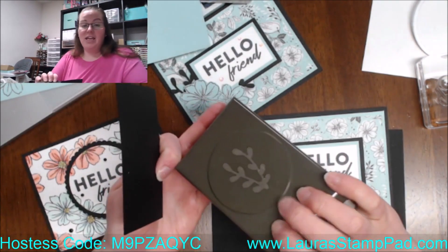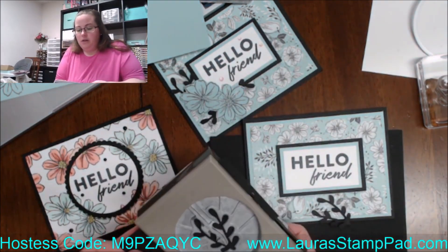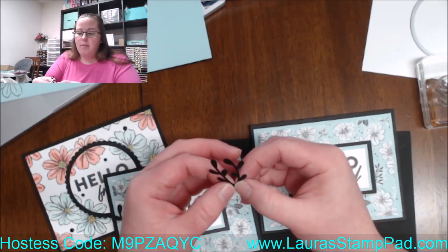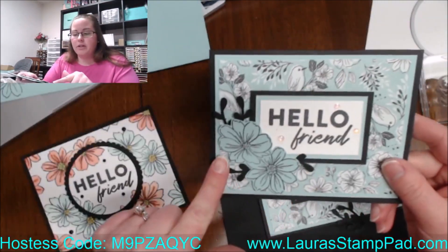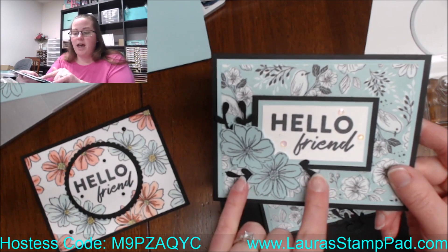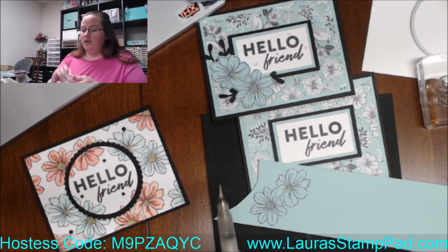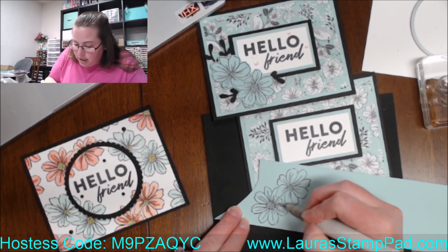I'm just getting some black scrap and I'm going to use the twig punch to punch out a few of those. You can punch out two or three and use a ton, or you can rip them apart so they kind of look like reindeer antlers — that gives you two from one punch. After I fussy cut out my flowers, I added some of those twigs behind — this one I did as a full twig, and this one I split in half and layered on the edge. Then I added the Wink of Stella to my flowers.